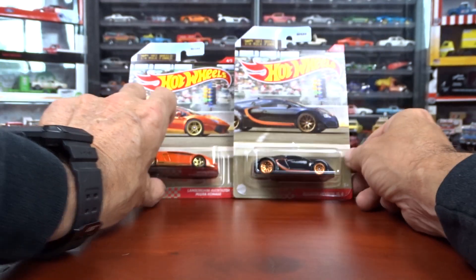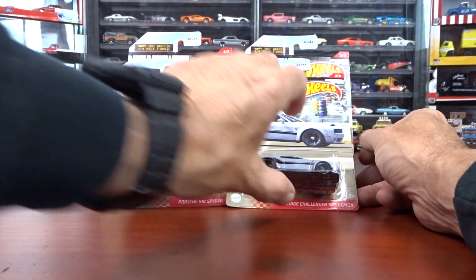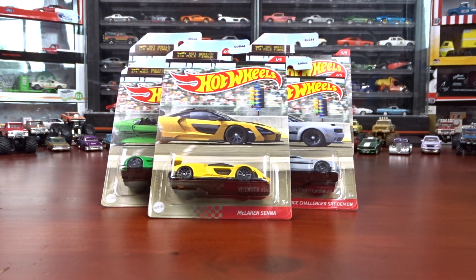So that's all of them. And that box behind me, I'm going to be making a video of what's in there shortly, so stay tuned. Thanks for watching. See ya.